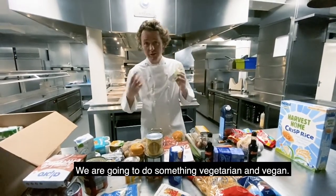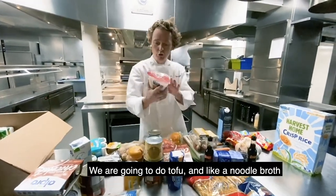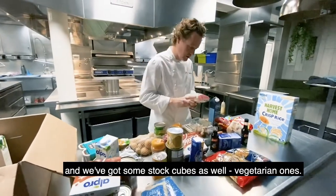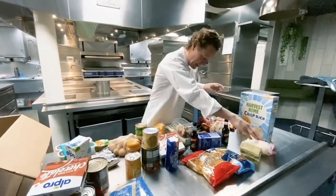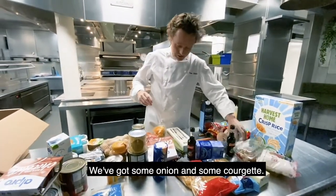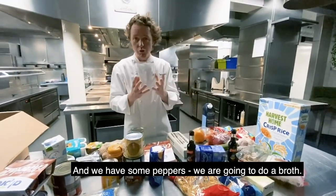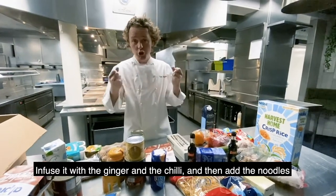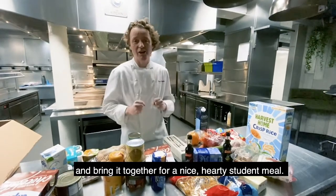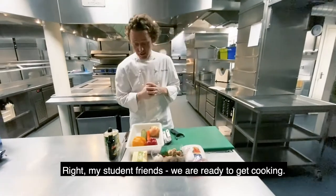I think what I'm going to do is something that's going to fill us up, something a bit hearty. We're going to do something vegetarian, vegan. So we're going to do tofu, and we're going to do a noodle broth. We've got these stock cubes as well — vegetarian ones. We've got ginger, chilli, garlic, some onion, courgette, some pepper. So we're going to do a broth, infuse it with the ginger and the chilli, and then add the noodles and bring it together for a nice hearty student meal. Right, my student friends, we are ready to get cooking.